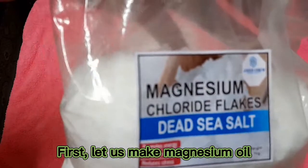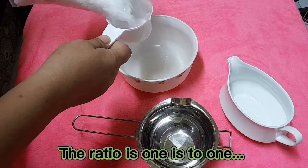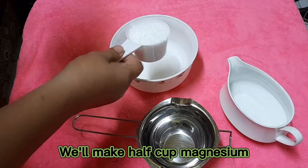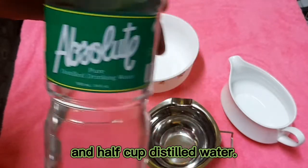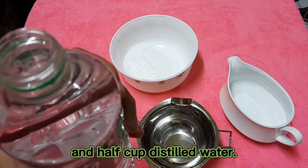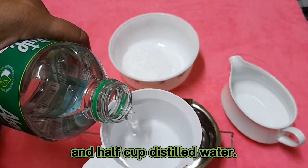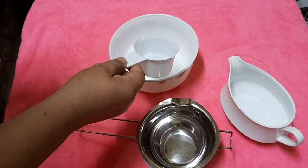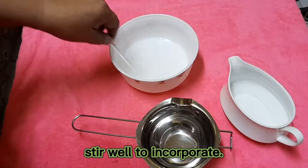First, let us make magnesium oil. The ratio is 1 is to 1. We'll make half cup magnesium and half cup distilled water. Stir well to incorporate.